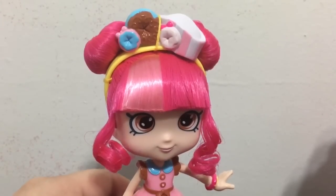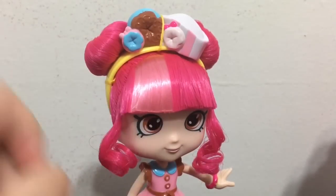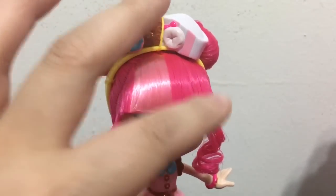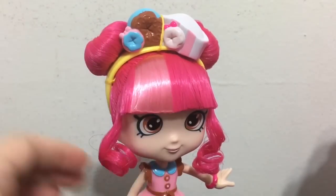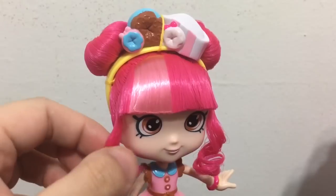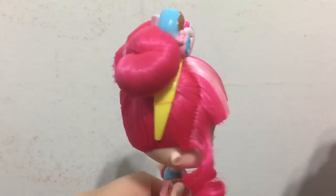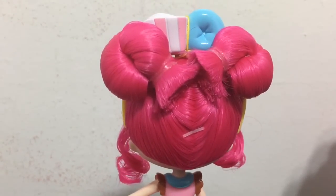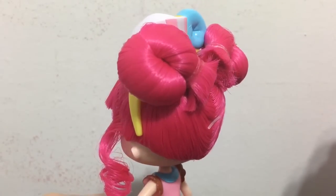Moving on to hair - for the original Donut Tina, the majority of her hair is dark pink, and then you have a stripe in the front that is a pastel pink. She has very blunt bangs which are gel but still a little soft - not like a helmet. She has two cute ringlet curls in the front framing her face, and if you turn her around you can see the majority of her hair styled up into two buns which kind of look like donuts.